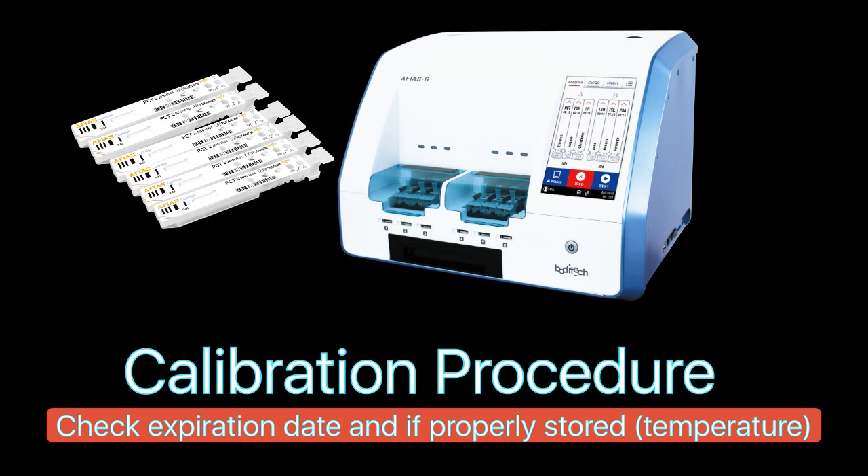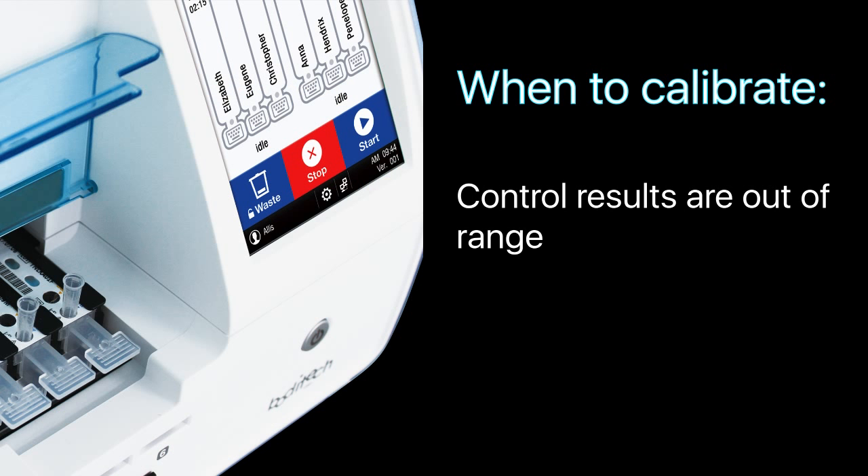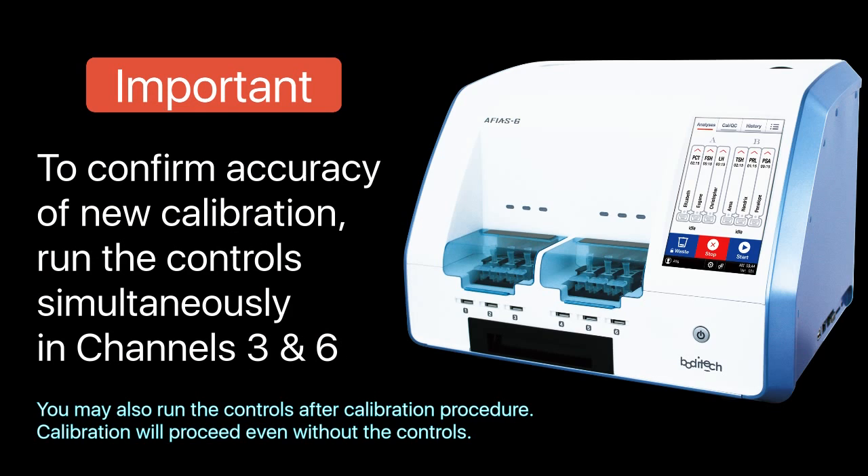In the AFIA system, calibration is necessary when the control results are out of range, or when test results from clinical samples are far different from each test item's comparison equipment results. To confirm the new calibration, we will test level 1 control in channel 3 and level 2 control in channel 6.